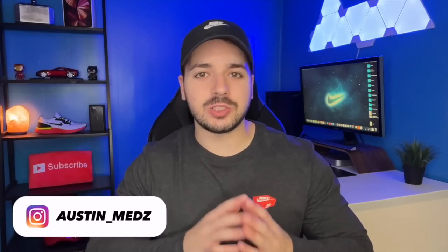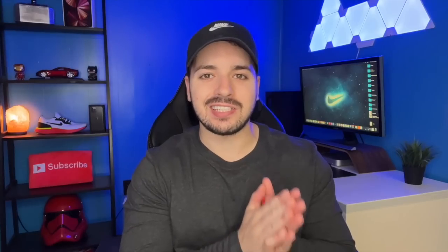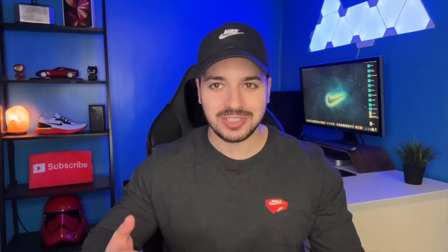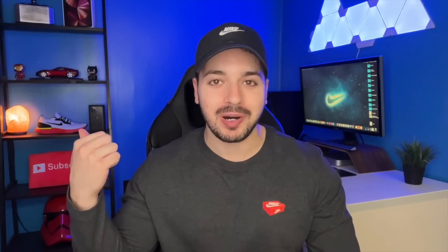Hey, what's up guys, welcome back to the channel. Today is going to be my unboxing and setup of the brand new Series 7 Apple Watch. This one is the Nike edition — I've got the Nike hat on, the Nike shirt, the shoes behind me. I'm a big Nike fan and I always buy the Nike edition every single year.